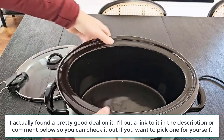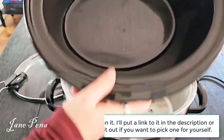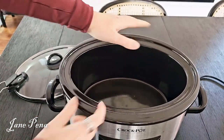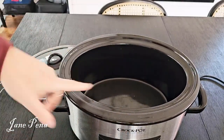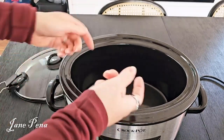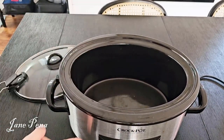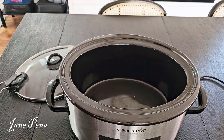This is what the inside looks like — you have a really nice six quart ceramic bowl. Since it comes out, it makes it super easy to clean; you can just put it in your sink, or you can take it out and prep everything in it, then put it into the actual slow cooker.